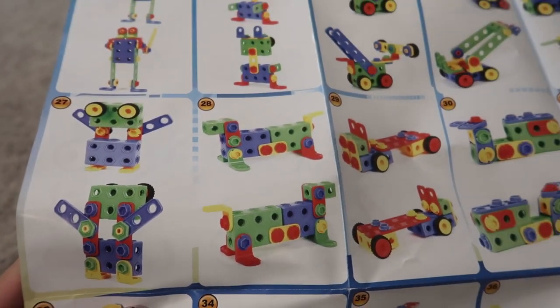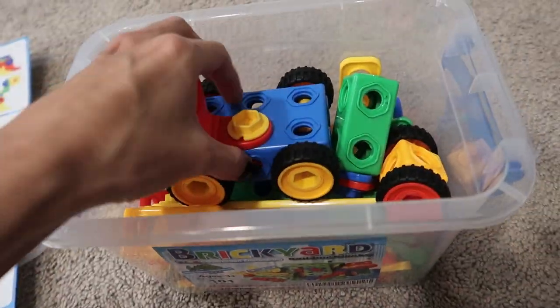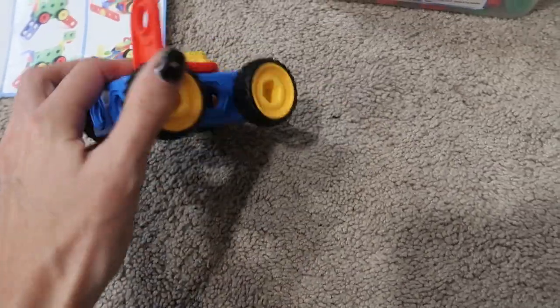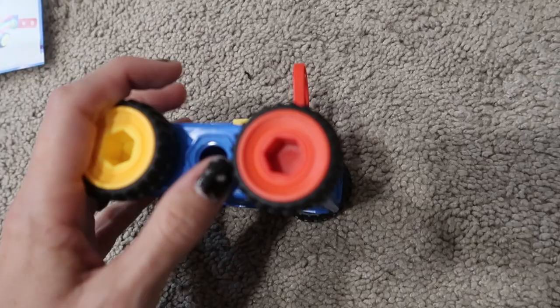My son, right off the bat, did this little robot and this dinosaur. We've also just put together some of our own little designs, like little cars, the wheels and stuff. It's really good quality and it fits together nicely.